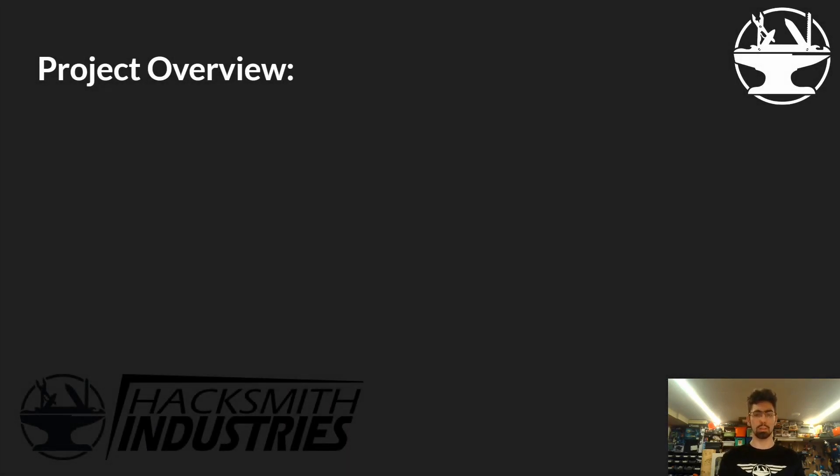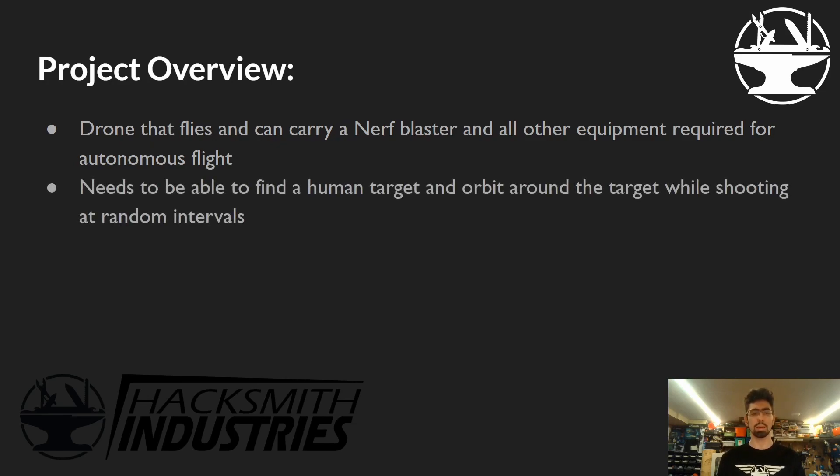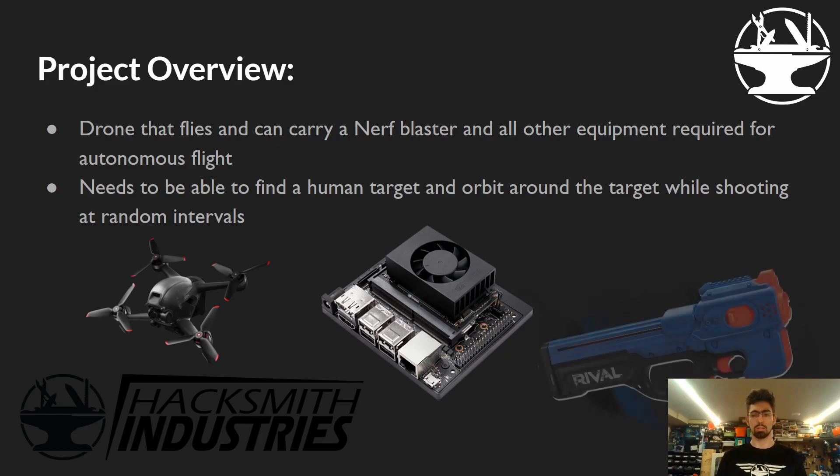At the beginning of the project I was given a brief: we need to make a drone that flies and can carry a Nerf blaster and all other equipment required for autonomous flight. It needs to be able to find a human target and orbit around the target while shooting at random intervals. So we took a custom racing drone, a Jetson, and a modified Nerf gun — and that was it.